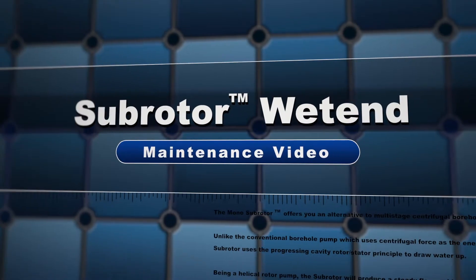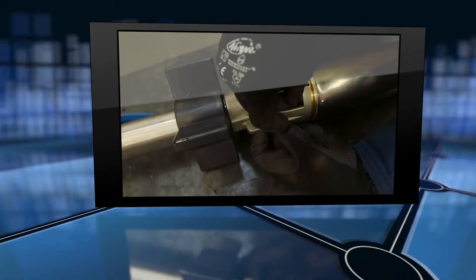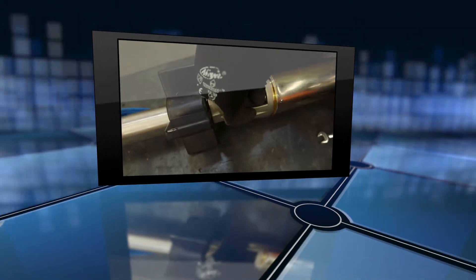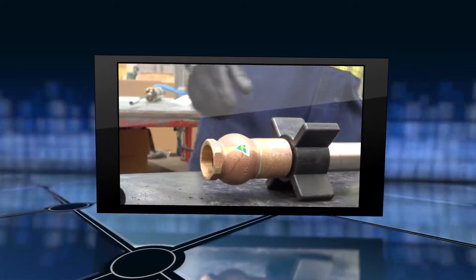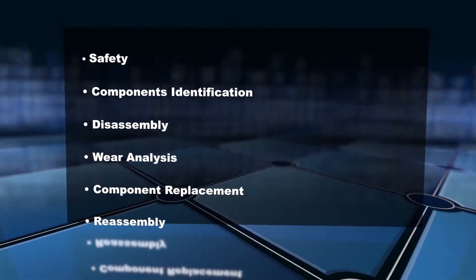The following video is designed to provide instruction, tips and things to look out for related to the complete disassembly and reassembly of the sunrotor pump end, commonly referred to as a wet end. We will also show the correct identification of worn components.